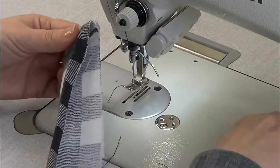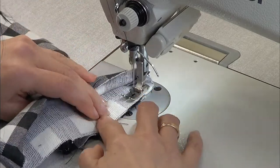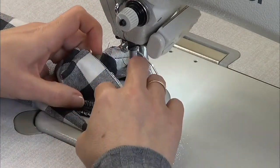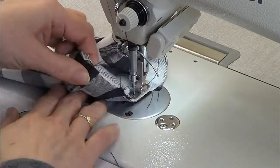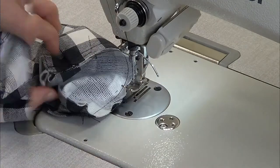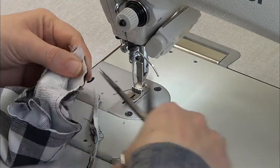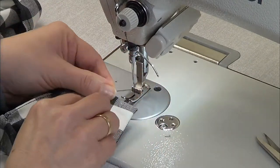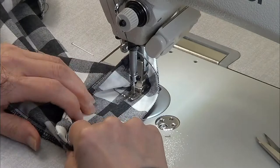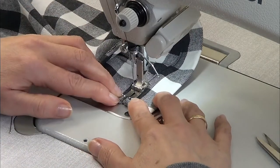Cut the corners of the under piece and press with the iron. Place the cuff and sew all around — you have to match the sides. Cut the excess of the fabric around the cuff. Turn the cuff, place the one centimeter inside, and pass a stitch all around the cuff. The other sleeve is made the same way.